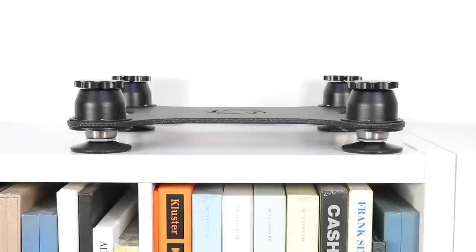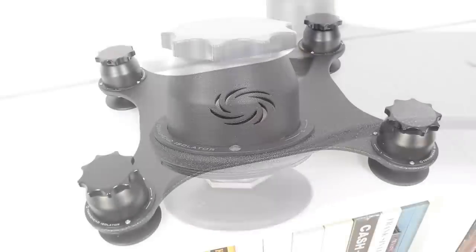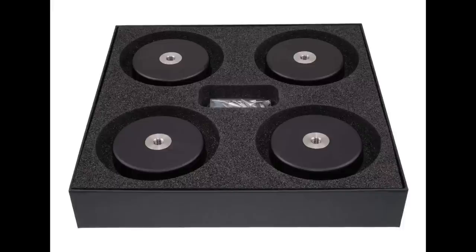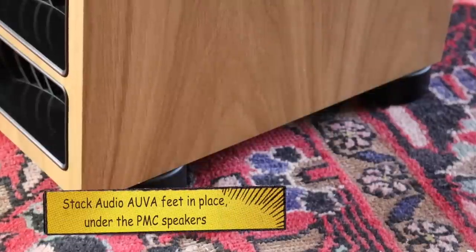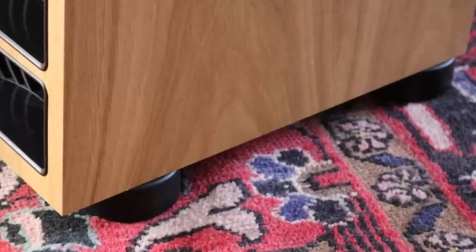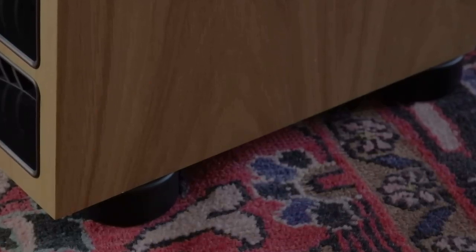I highly recommend replacing the PMC stands with very high-quality third-party supports. I would recommend one of two options: either the Townsend Podiums, which I've already reviewed on this channel, or the Stack Audio Overs, which I am currently in the middle of reviewing — that review will be on my website soon. Whether you use the Townsend Podiums or the Stack Audio Overs, the precision, the focus, and the detail shot through the roof and was just devastating.